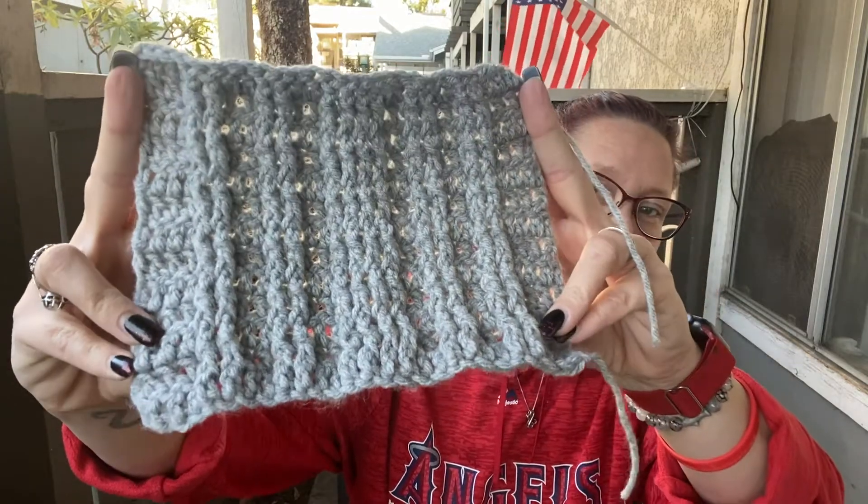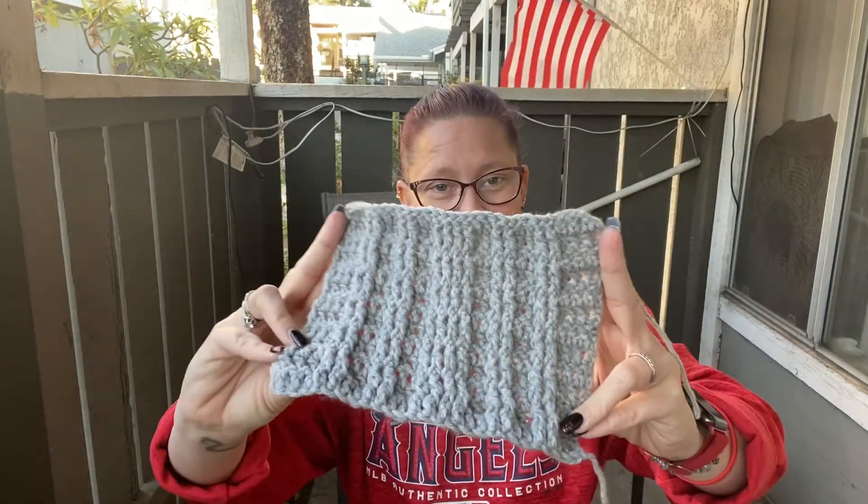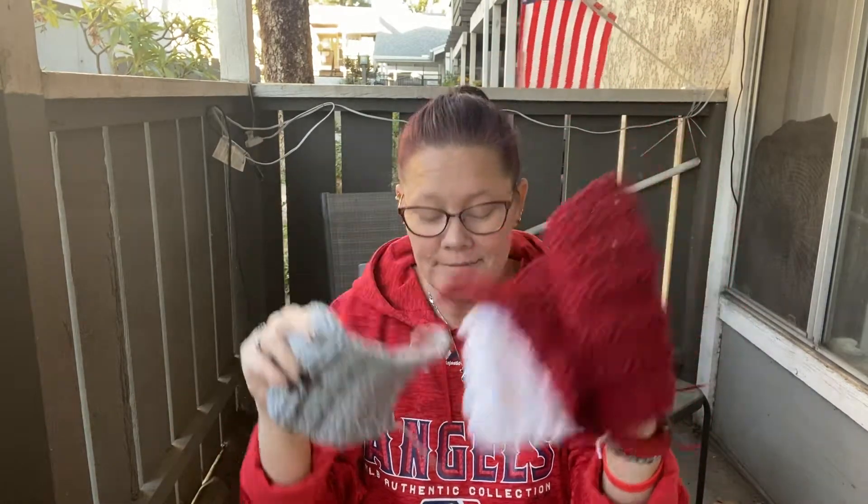Hey everybody, welcome back! For today's video we are going to work on the stitch for February. This one is a little challenging but I think you guys can still get it. We're going to use front posting and back posting. When you're done with it, it kind of curls up, but once you put the whole piece together it's going to stretch out with all the other pieces. Here is what it looks like — I hope you guys like it, it looks really cute!